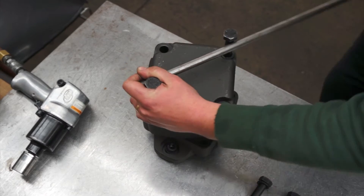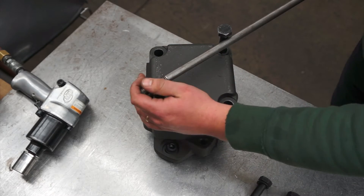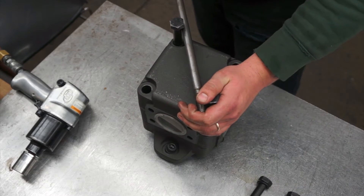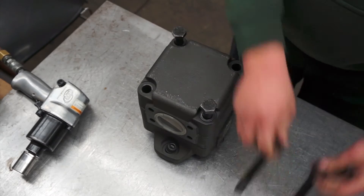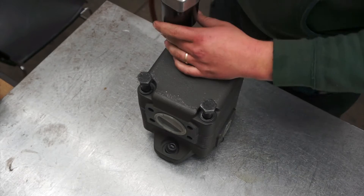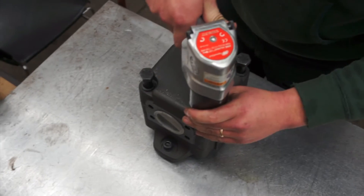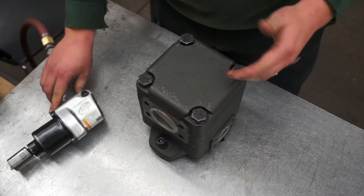As you start to turn, you'll feel resistance, but it will free up. Once you have the housing in the porting configuration that you desire, tighten down the two bolts in the pump and grab the two from the table. Tighten all four bolts using an impact wrench, then torque the bolts in a crisscross pattern to factory specifications.